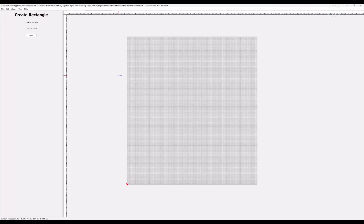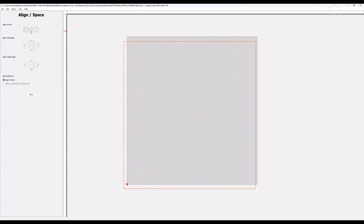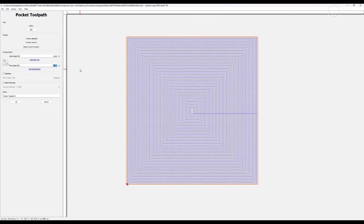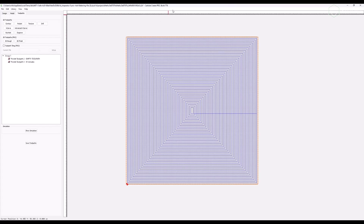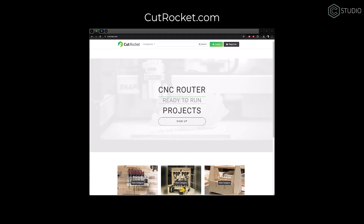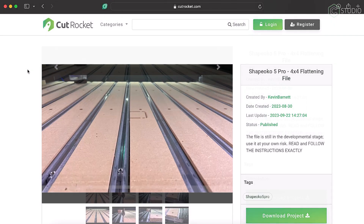When it comes to programming, the ideas here are pretty simple. We want to draw a large rectangle that covers the entirety of our MDF, and we want to assign a pocket toolpath with a very shallow depth of cut. This will allow us to shave off a thin layer of our entire wasteboard so we have a nice flat surface. For today's example, we're going to hop over to cutrocket.com and download a pre-made flattening file by our colleague Kevin. He's already tested this file and has written down all the necessary workflow steps to make this as easy as possible.